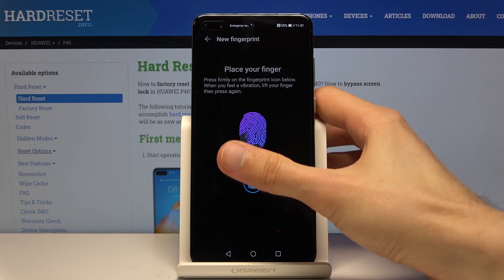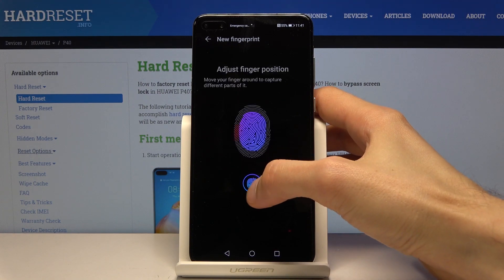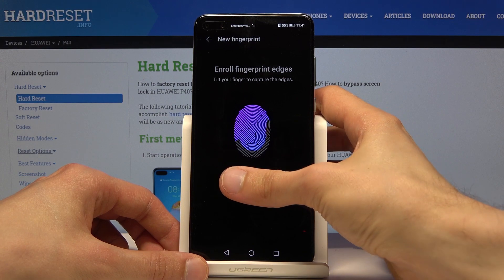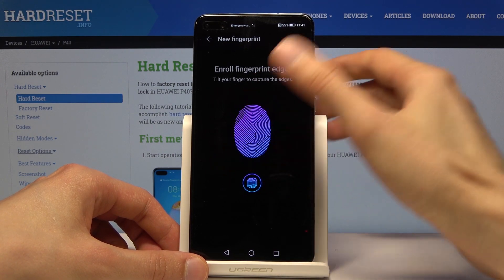You want to get a good read of your entire finger when you're doing this so you have a high chance of unlocking your device. There we go.